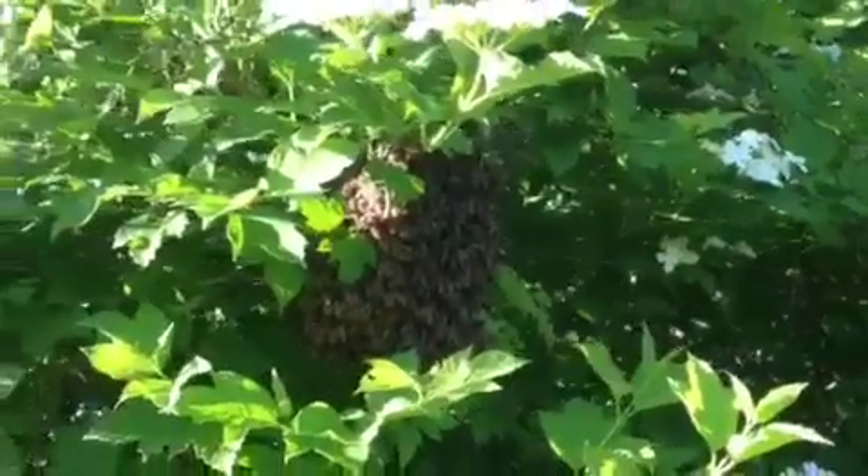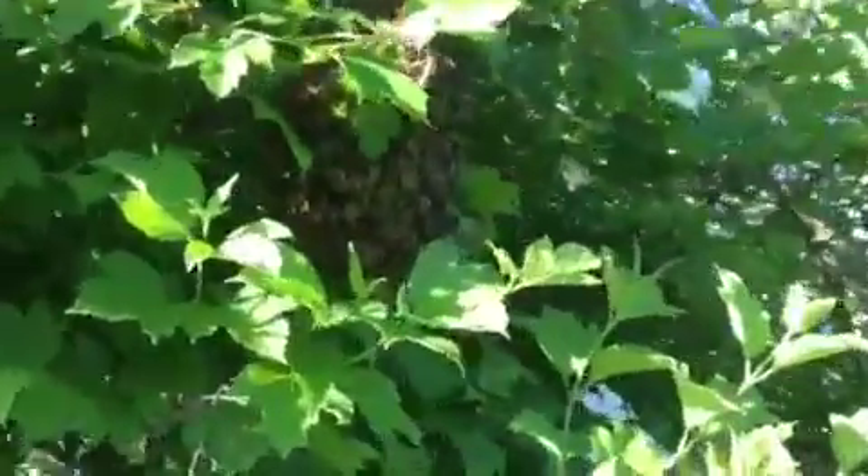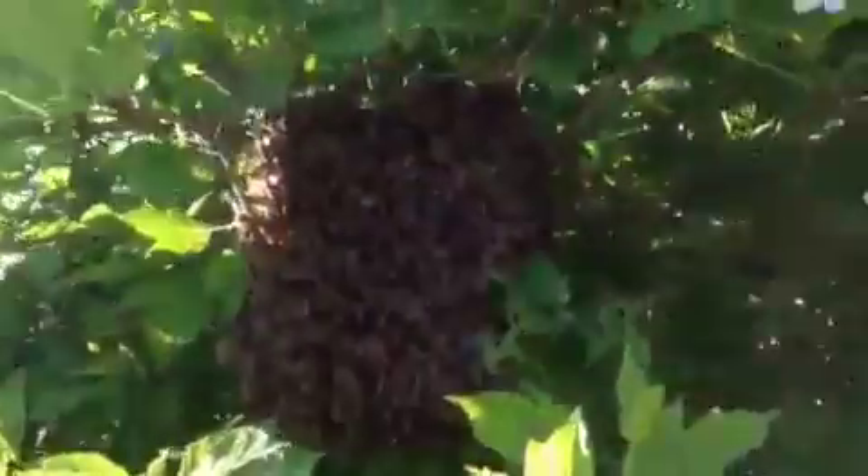Hi everybody. When I got back from the bees today, I had a message on the phone. A lady had a swarm of bees land in her cranberry bush, so I just came to take a look. Nice little swarm — it's still pretty early, but they might grow up to become a nice full colony.